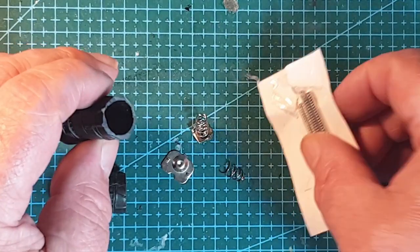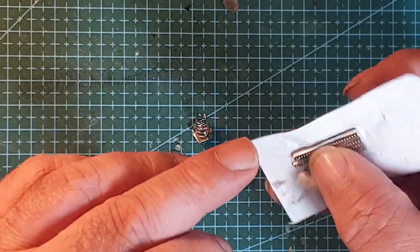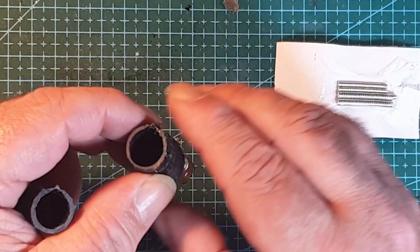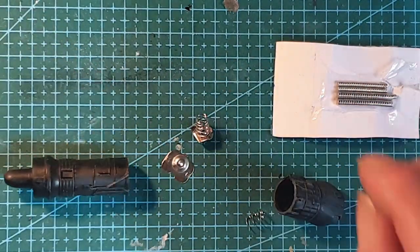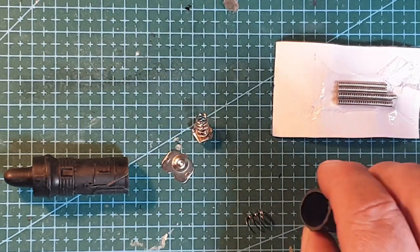We're just going to use some of these tiny magnets on the sides — two on each side — to hold it together. So I'll get some of this wiring in place and we'll have a look before I do the magnet part.